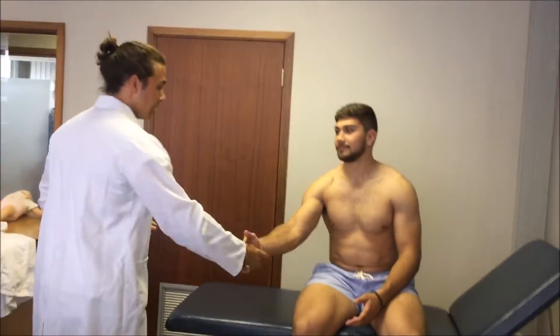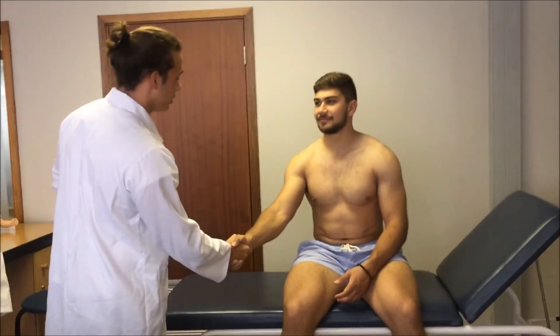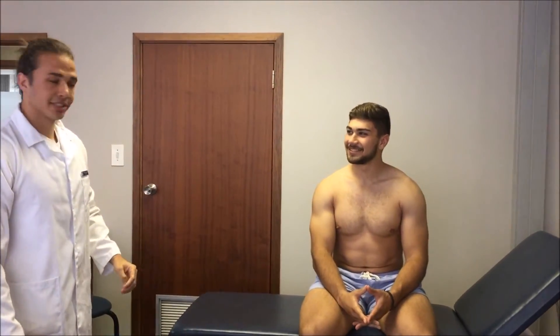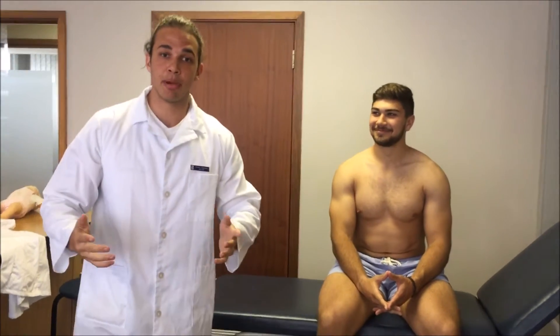We proceed to greeting our patient. Hello, I'm Dr. Casper and I'll be doing your examination today. How are you? Upon examination the patient appears to be very healthy with no chronic or acute illnesses and no signs of sweaty palms or muscle wasting in the hands.